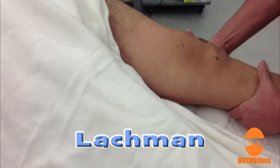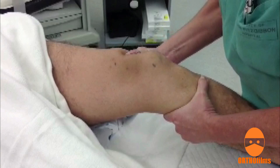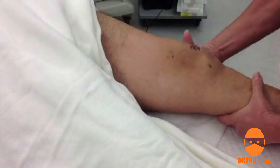The Lachman test is considered to be more reliable than the anterior drawer test. This is performed with the knee in about 20 to 30 degrees of flexion. Again the tibia is pulled forward, and again too much movement or a soft, lax end point suggests an ACL tear.